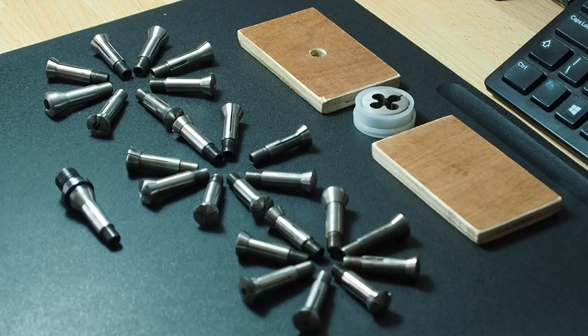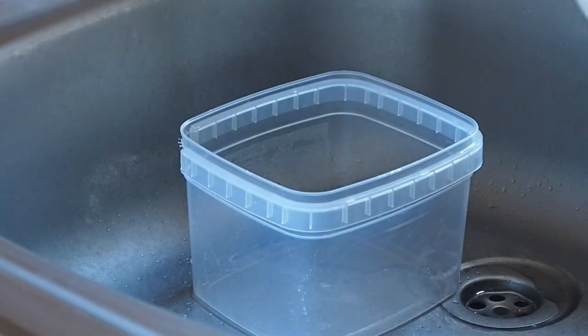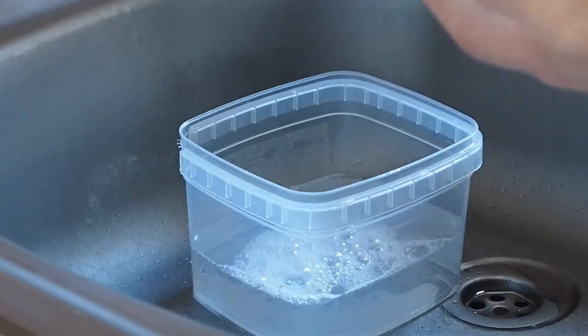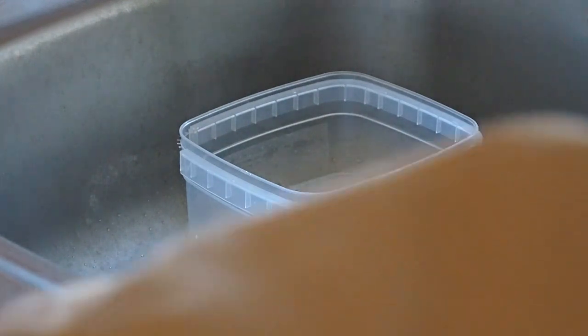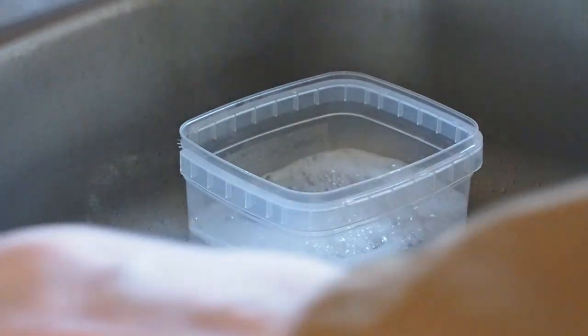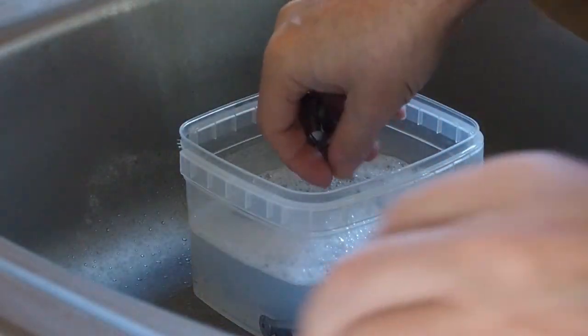Some of the threads are a bit tired, so let's get going. What I've got here is just a container - I'm going to put some degreasing fluid into it. You guys are watching from various places in the world, so just use something that's local to you. I'm going to pop all the collets into the solution and pour that in neat, and I'll just add a drop of warm water in there as well - I'll just boil the kettle.